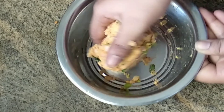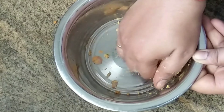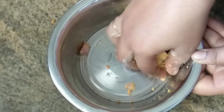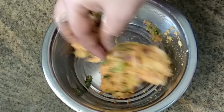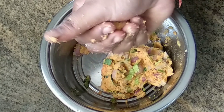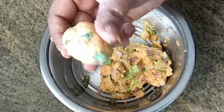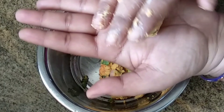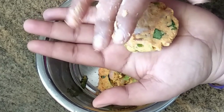If you want to make this, it will be nice. Let's see how this is done. You can press it on your hand.